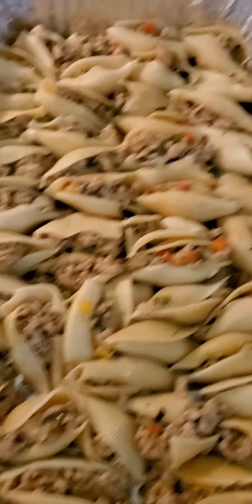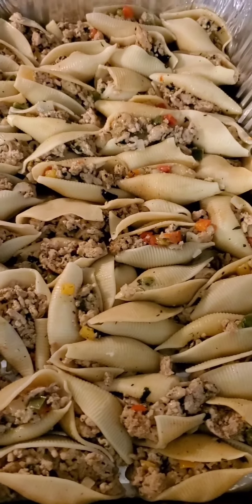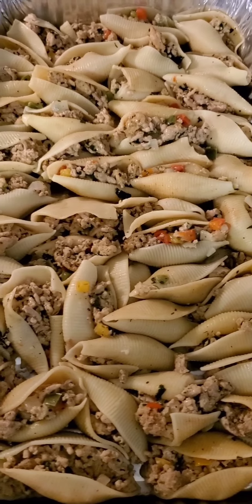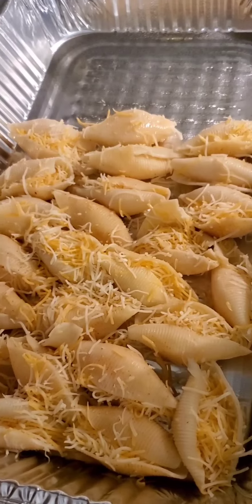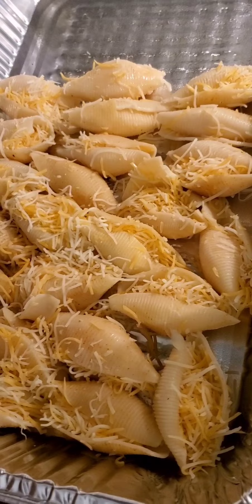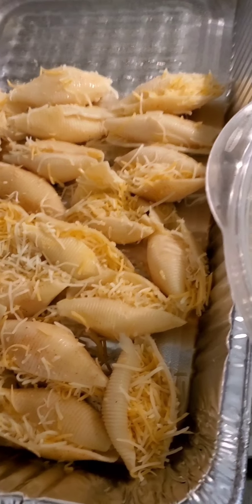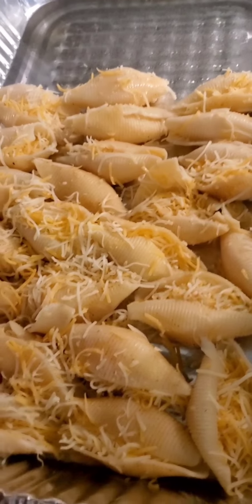Right here we have the meat shells — we're going to pour over the white sauce, cheese, and mozzarella. And right here we have the cheese shells, which we're stuffing with cheese and filling with mozzarella. We're going to top it off with the white sauce, mozzarella, and more shredded cheese.